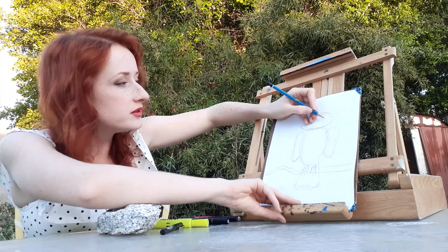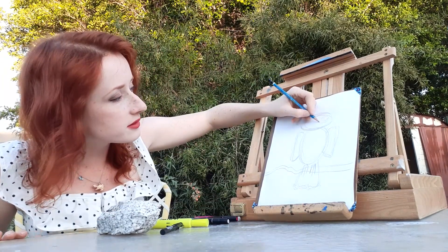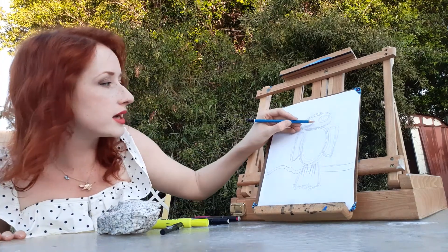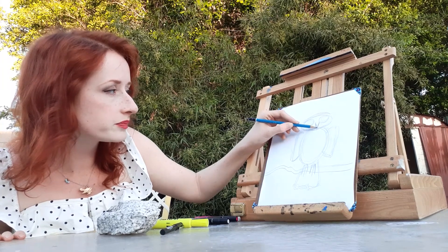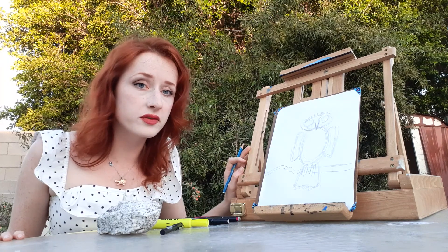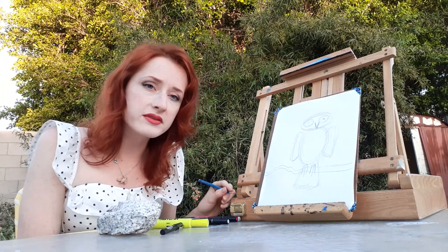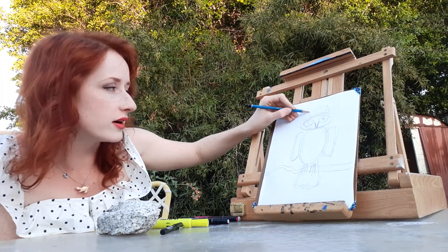So now we're going to do the owl's face. The owl needs two big eyes so it can see really well. And now we're going to go down and do the owl's beak. We need to do the center of the owl's eyes. And a lot of owls have these big horns on them like this, so let's give our owl some horns.